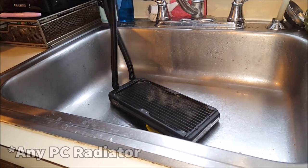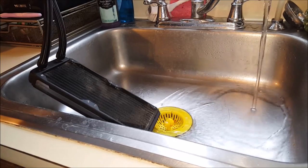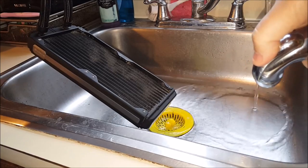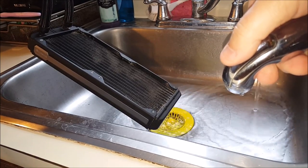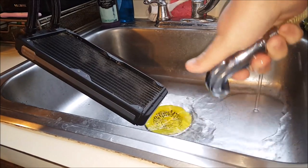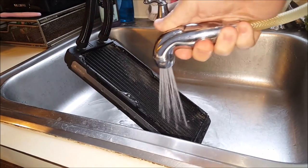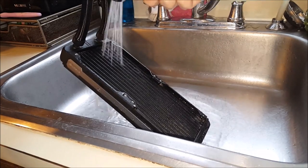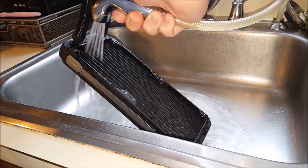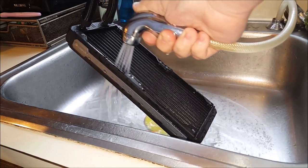Basically, you just take it to your kitchen sink. You want to make sure that you wrap the CPU water block in plastic — I'll show you that later in the video. Just use some warm water and spray all the visible dust out, using care to avoid the screw holes. You can get water in there, you just have to make sure you dry it out really well. Spray generously throughout and I'll show you just how much dust we're able to get out.